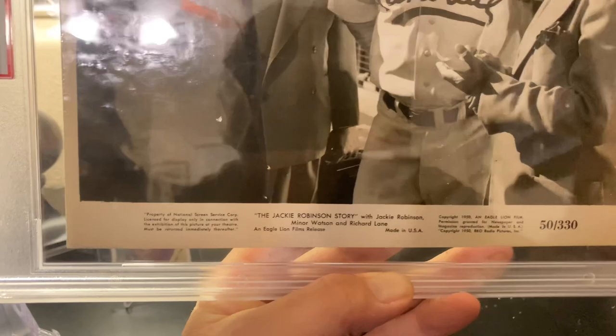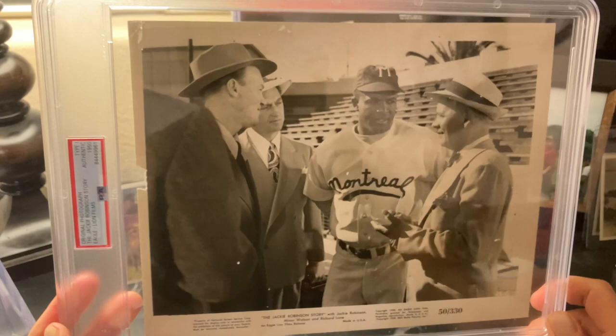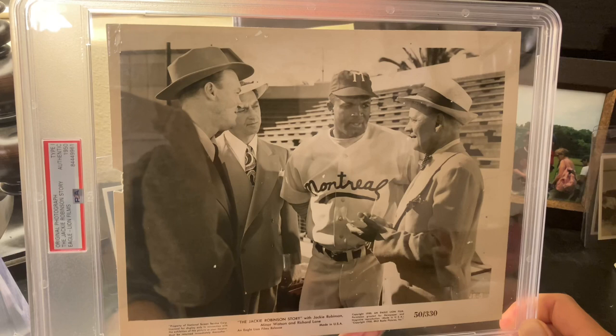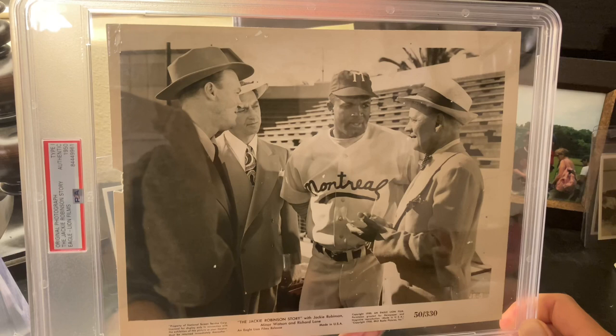I just thought this was such a cool piece, and I had to share it with you guys — and also just the process with PSA. I know they're not grading cards, but they are grading these photos, as Rick has submitted many awesome photos of all kinds of players like Babe Ruth, etc. This was just such a neat thing for me to get holdered. It's safe now; they did a great job. Thank you for tuning in, have a great week, and keep collecting!